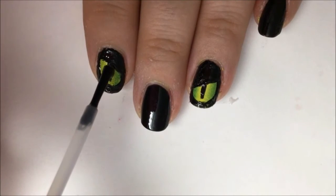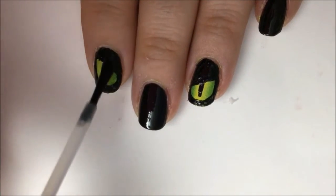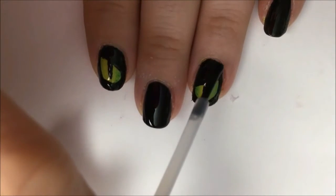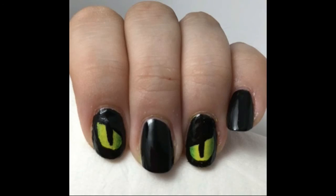Now go over everything with a nice fast-dry top coat to level your design out and make it nice and shiny. It also protects it from chipping and peeling. You can see how the top coat smooths out that ombre of yellow and green and makes it look more blended. Okay, that's it — I hope you enjoyed watching, have a great Halloween!